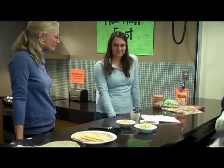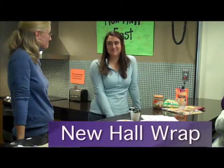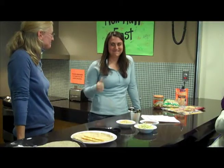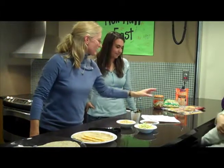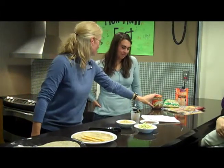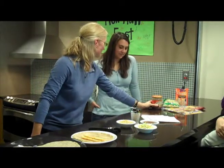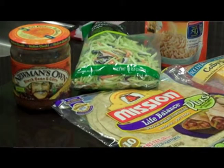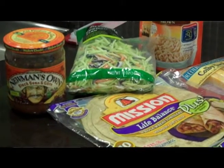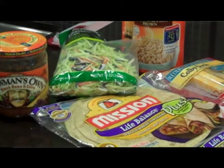Okay, so Rachel, we are going to make the Newhall whole wheat tortilla wrap today. What do you think? Sound good? All right. So what I did, I tried to make it really simple. I went and got some black bean and corn salsa — you can fit it in your room, throw it in the dorm fridge after you open it. I got a bag of broccoli slaw to give it a little extra crunch, a little extra nutrient without being too overpowering.